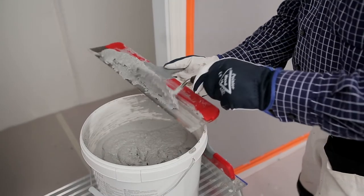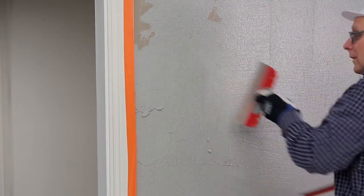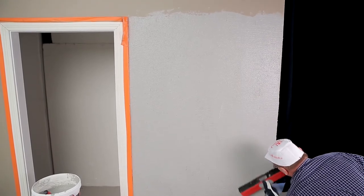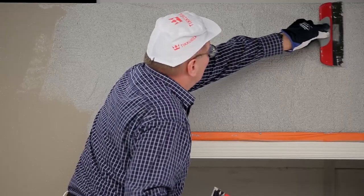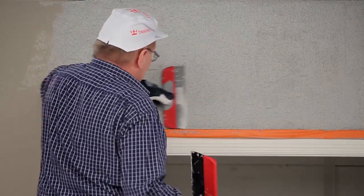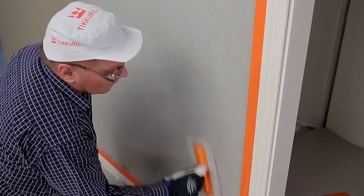There may be tiny bare spots or scratches of stones in the dried coating after the first layer has been applied. After the first coat has dried, apply the second coat of Tonto Stone thinly. Grind the surface immediately by pressing lightly with the Ticcorilla Plastic Float. If the float doesn't move lightly, there's too much coating. Remove the excess coating with a steel trowel by running it along the surface.